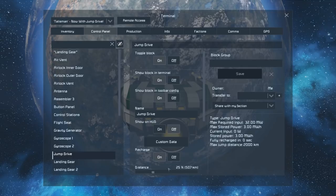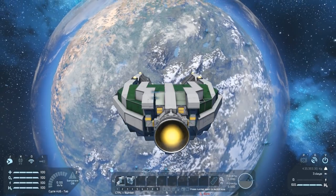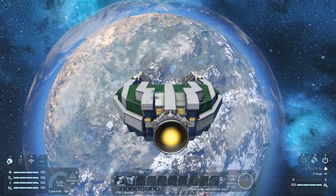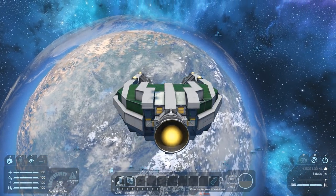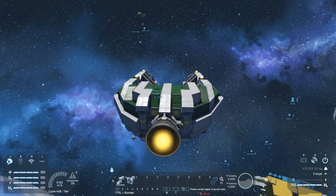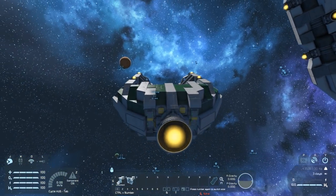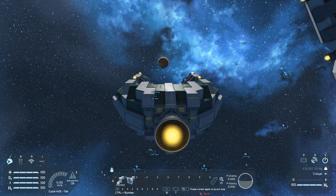What if we just max that right out — is it gonna let us jump? No. Because there's a natural gravity field there, it seems the game doesn't let our warp path go through that gravity field. That would be difficult to test on further objects like Mars, as my accuracy isn't good enough to try that.